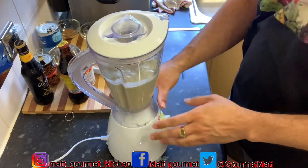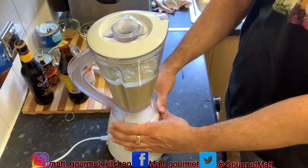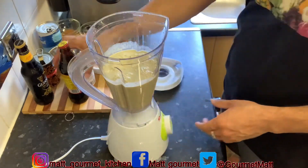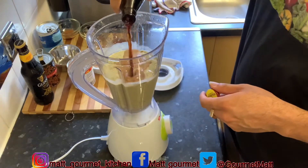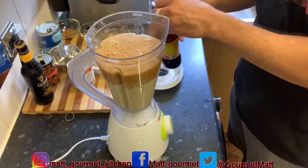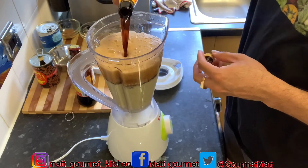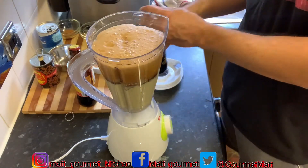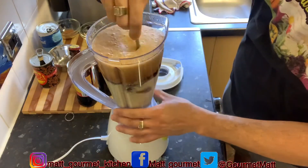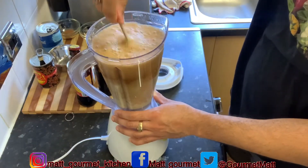After that two to three minutes I had to switch over to my next blender because the other one was moving a bit slow. Now I'm going to add my malta — just add in half of my malta — and half of my guinness. I'm just going to use a spoon to get that down to the bottom, then give it a next blend for the next two minutes.